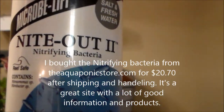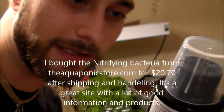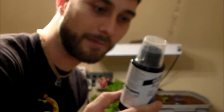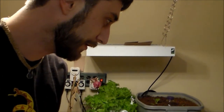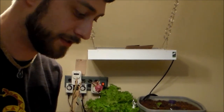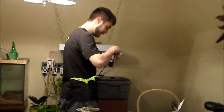It says for new tanks to add one teaspoon per 10 gallons. This is a 27-gallon tank, but I don't think it's completely full, so I'm just going to add two teaspoons — which would be for 20 gallons — and I'm going to do that right now.